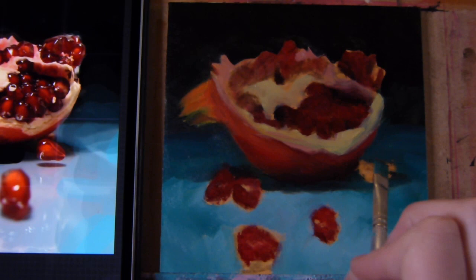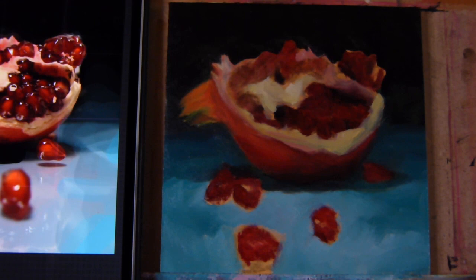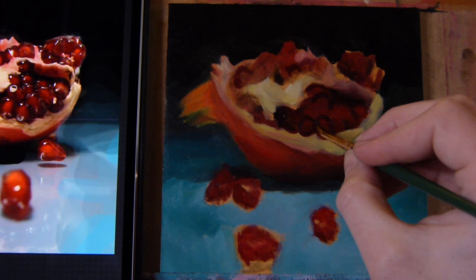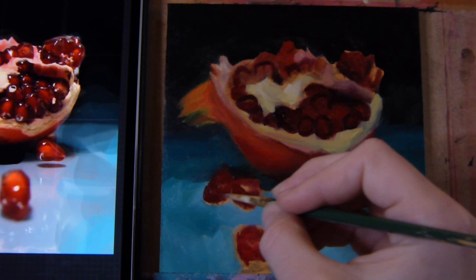Here we're adding some separate seeds which are sprinkled on the table as well. Continuing with some lighter parts in the painting, defining the shapes of the seeds a bit more. The seeds are actually a very simple concept — it basically has a darker outside ring and in the middle it's more vibrant in color, as you can see in the reference on the left as well.